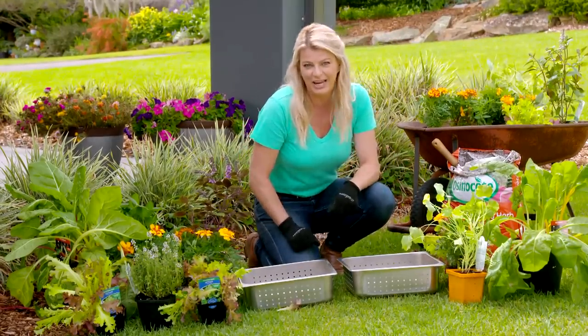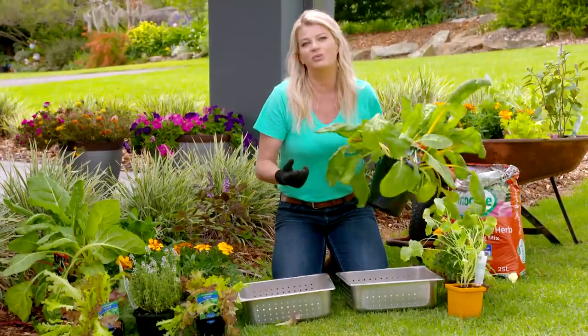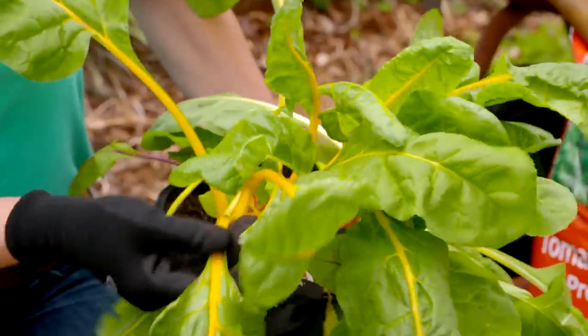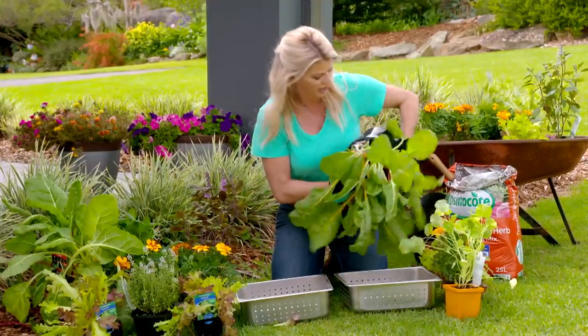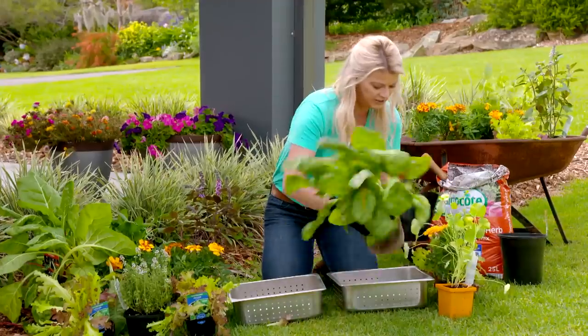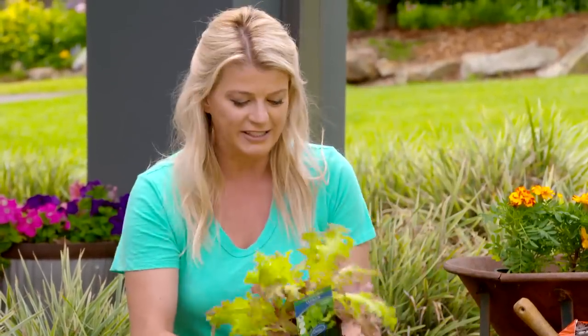In essence what we're creating is a mini edible garden in these two containers. I always think it's really nice to include some of those plants that you can just pick leaf by leaf as you need them for your dishes. I'm a big fan of the rainbow silver beet — it's a great one because it's got the colored stems which also run through your soups, stir fries, and whatever you cook with it. I'm also including some perpetual lettuce, which is great because you can harvest it again leaf by leaf but over a longer period of time.